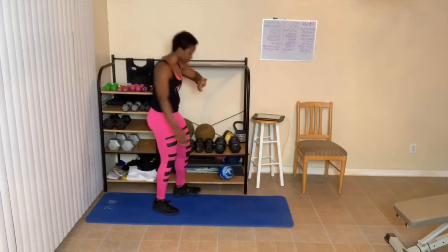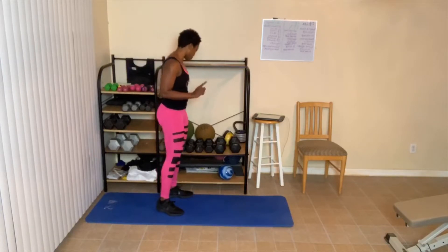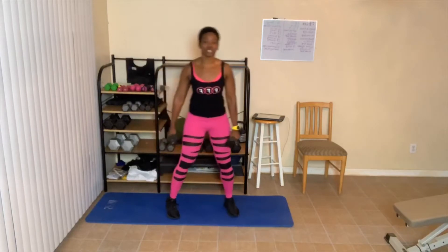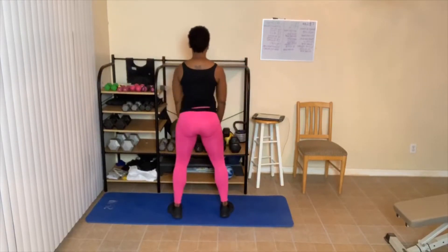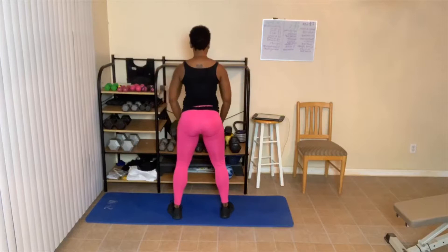20-second break. Catch our breath — breathe in and out. Next up is 8. Stand straight up just like this. One, two — squeeze tight. Three, four, five, six — from the back. Seven, eight.